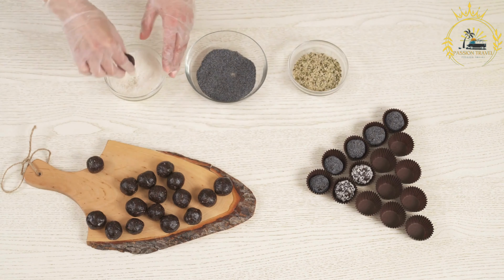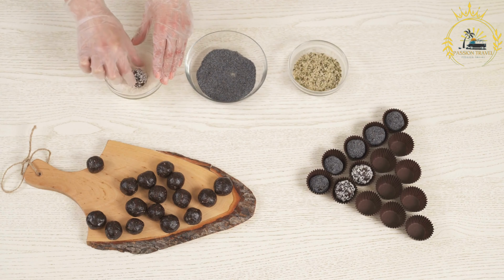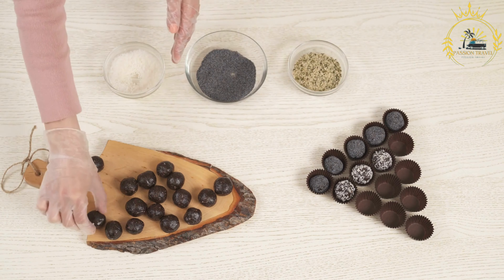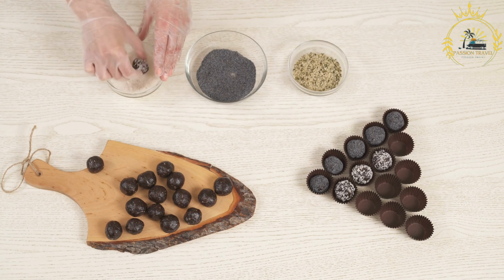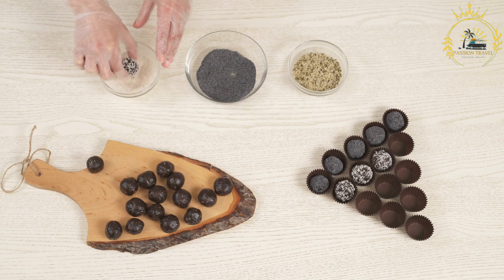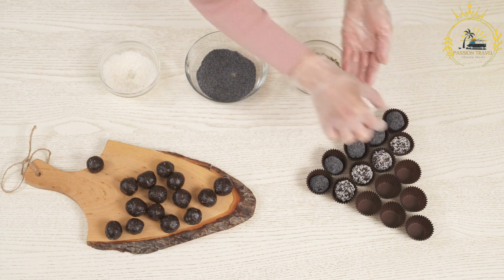Divide the dough into small balls about the size of golf balls. Flatten each dough ball into a round tortilla using a tortilla press or a rolling pin, aiming for tortillas about 6 inches in diameter. Heat a dry skillet or griddle over medium-high heat. Cook each tortilla for about 1 to 2 minutes on each side, or until they puff up and develop light brown spots. Keep them warm under a clean kitchen towel.